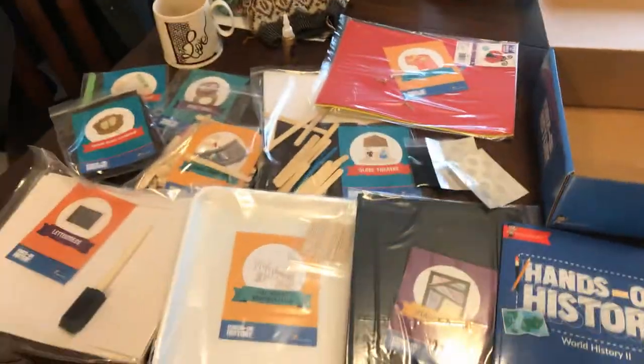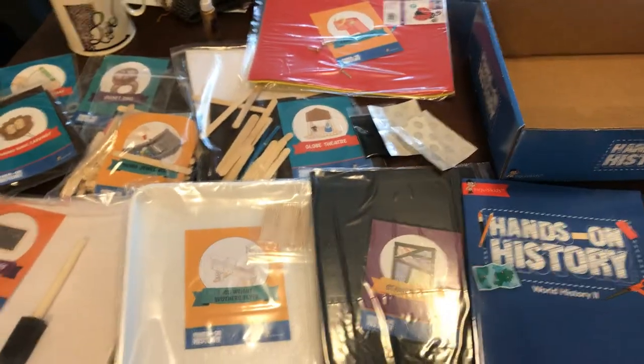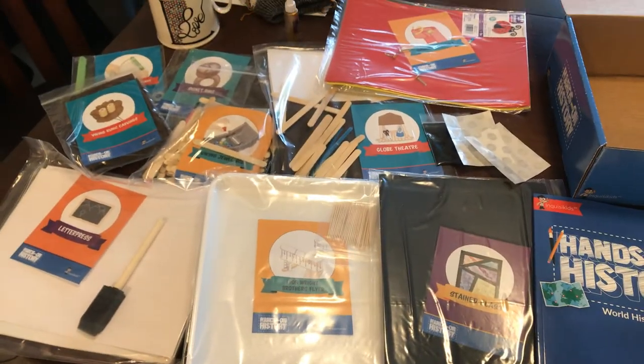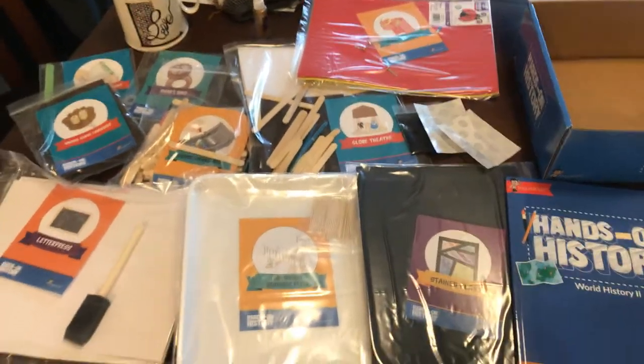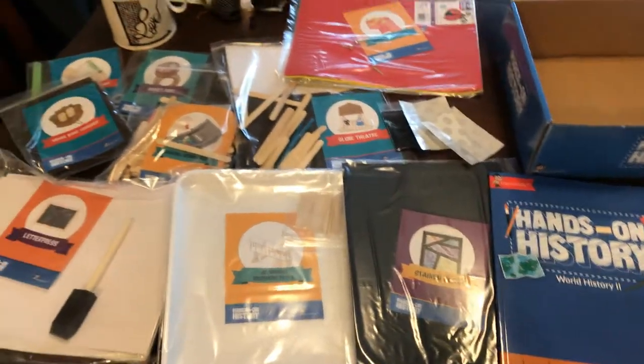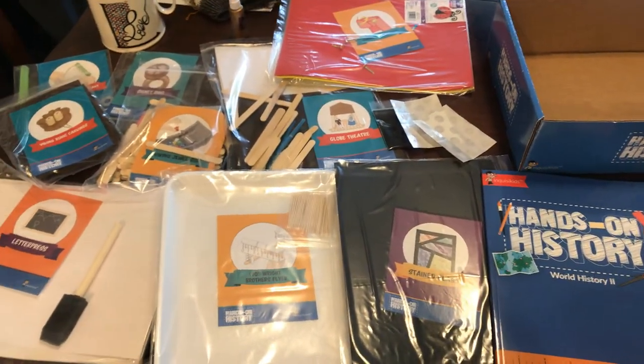I just wanted to share that with you guys. I hope you've enjoyed it — it was super short. I'm probably going to make another video later on of what my curriculum notebook is going to look like and how we make our way through our day. This is definitely a super fun piece of our homeschool plan for next year. All right, you guys, I'll talk to you soon. Bye.